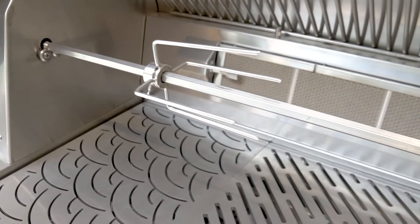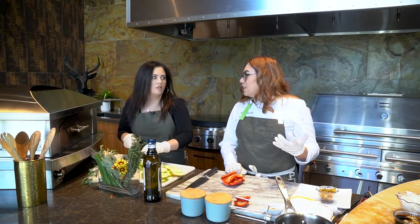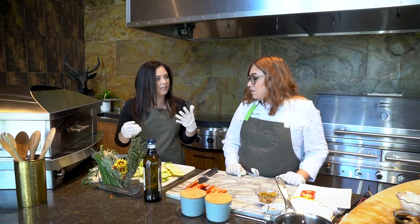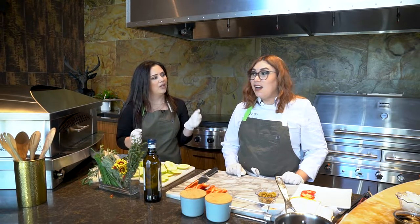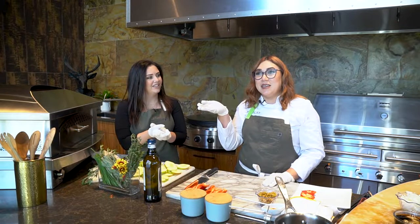They also have an accessory for a griddle that you can order. The standard grates come with the grill, but you can order these extras. The versatility of this grill is really the name of the game — you can do fajitas, proteins, vegetables, and if you have the griddle you can even do pancakes. We're in Southern California so it's sunny and about 90 degrees outside in November, making this an all-year kind of thing.